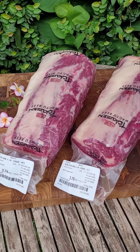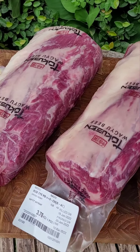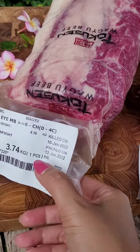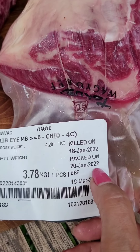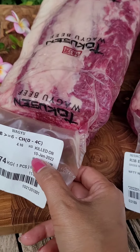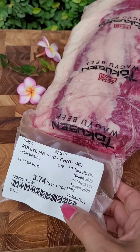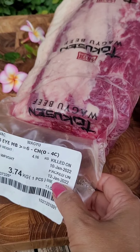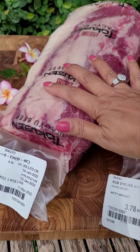Aging is a very important thing in chilled beef, especially for loin cuts like ribeye. You can see this one is packed on the 12th of January and this one on the 20th of January. We need to keep it chilled and age it for at least three weeks, so this 12th of January piece — today is the 28th — is just under three weeks.